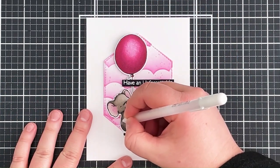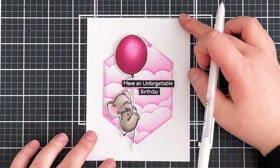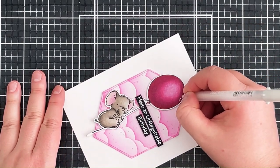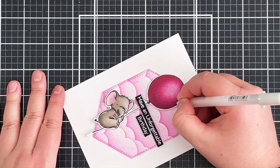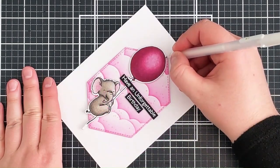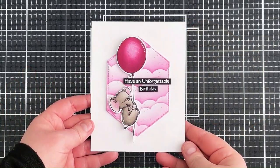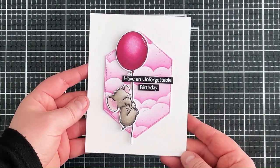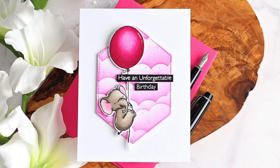I'm adding some white gel pen highlights using a 0.8 white jelly roll pen — just one on the elephant and one on the balloon. I'd rather add too little and wish I'd added more than regret adding too many. And remember that little bit of Copic marker that went outside the lines — I'm taking the white pen and going over that area a couple of times to make sure it covers up really nicely. And that is the card finished for today — really clean and simple, but I really like how those clouds work with the pinks in the image.